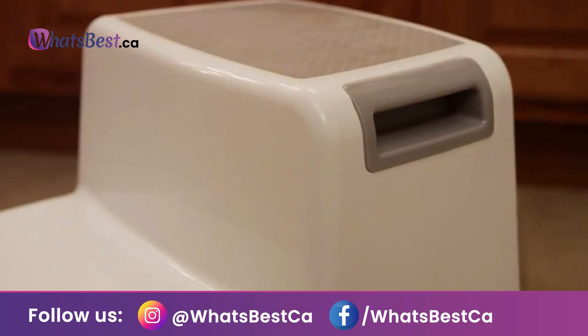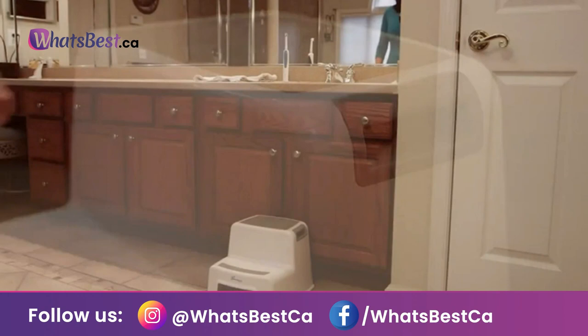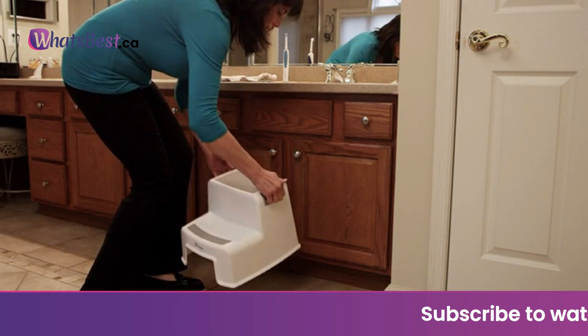Ideal for potty training — perfect for toddlers and kids when potty training, hand washing, and more. Non-slip base: features a slip-resistant top and base.